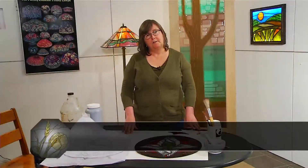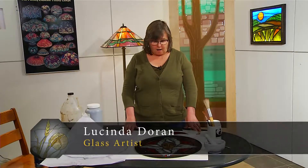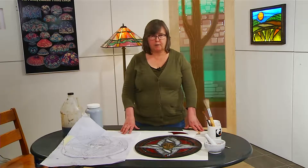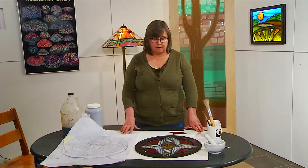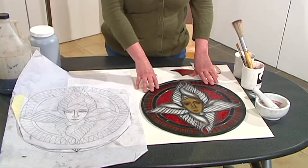On this segment of Art Glass today, I'm going to talk about the art of painting on glass. Painting on glass is something I really enjoy doing. I really enjoy the history of it. I love the technique and I really love the finished product. Painting on glass is one of the oldest forms of stained glass technique.